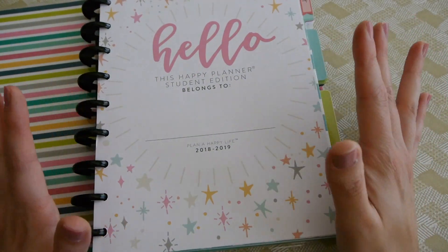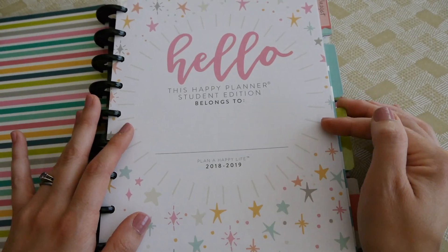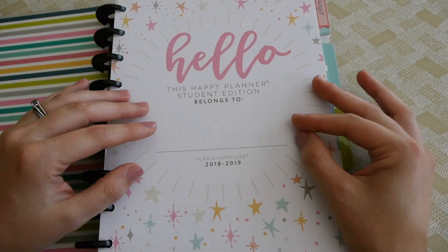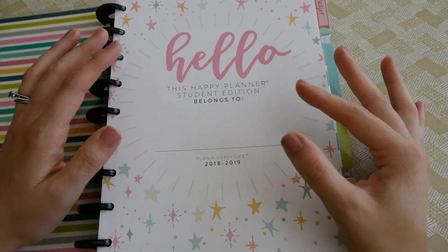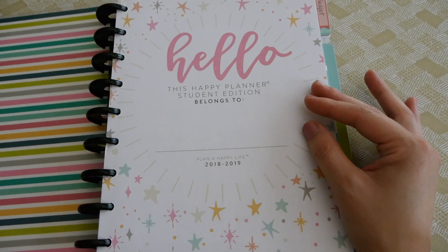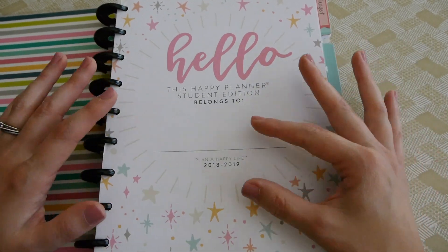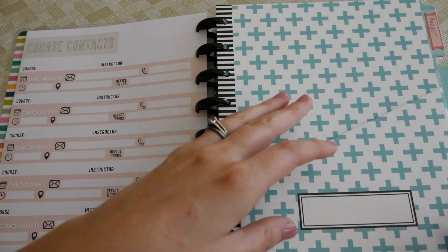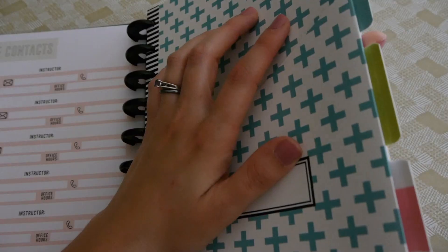I haven't done anything in this planner yet — I got it a few weeks ago and have been waiting so I could film this budget video and show you what I'm going to do before I actually start. This is going to be more of a budget and meal planner, because I already have a separate planner for school that I use for planning out my day.